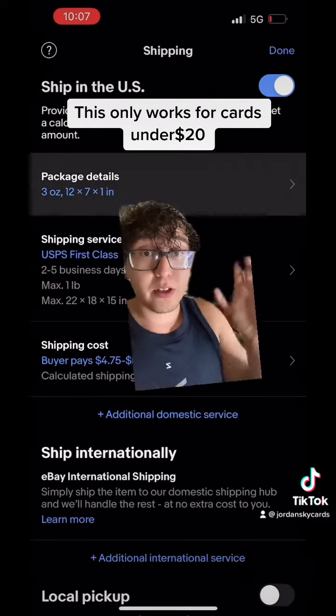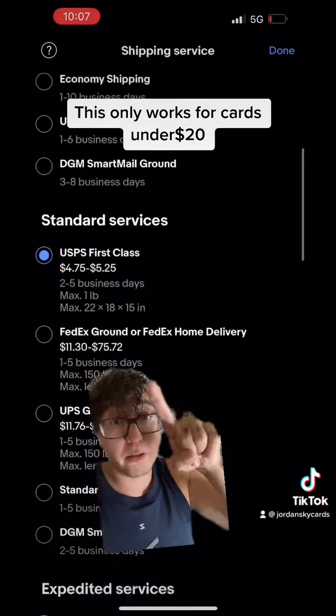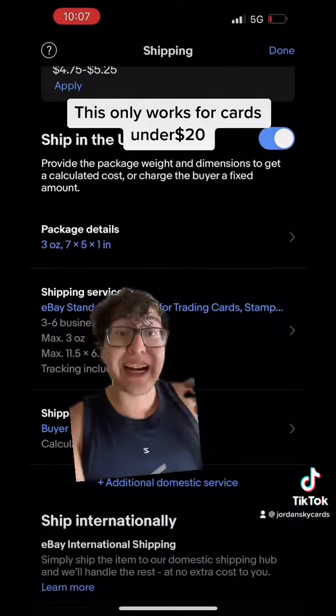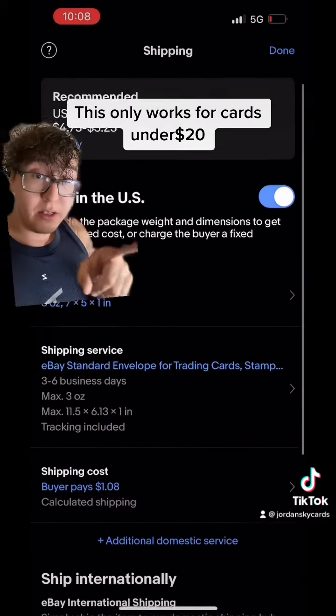The thing that is very important is cheap shipping — no one wants to pay five dollars to ship anything. You're gonna have to put these dimensions: 7.5 by 1, because it's a plain envelope. That gives you the secret option on eBay: a dollar and eight cents to ship stuff.